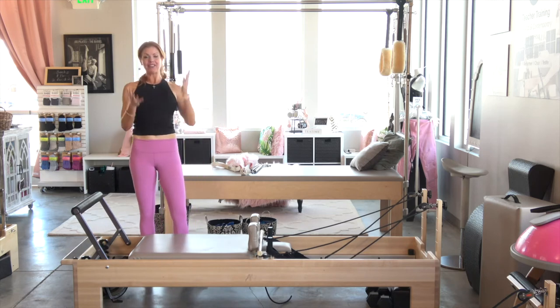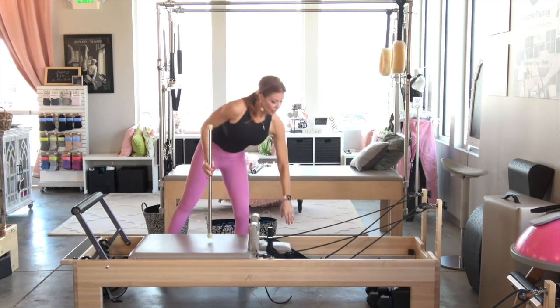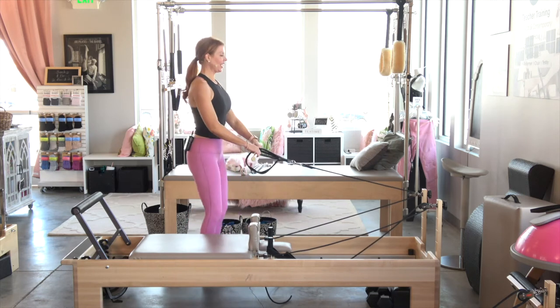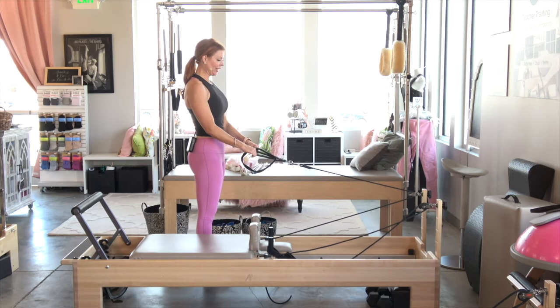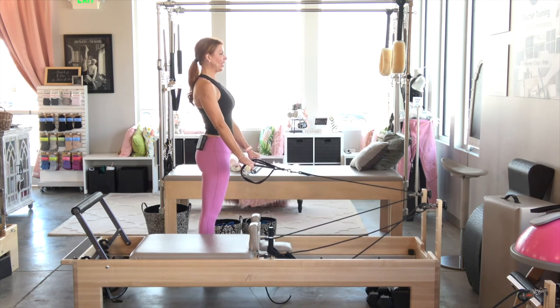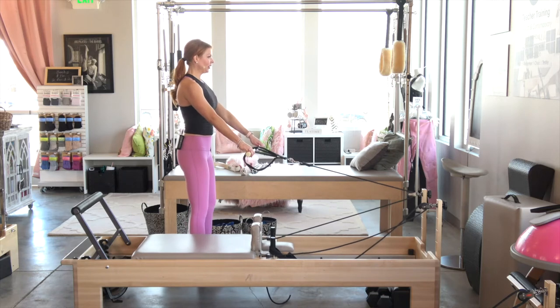We have to finish the arm work, so we're going to grab our baton again and bring it here like this. We're still on that same spring, which is really nice. I'm going to turn towards the back of my reformer. The short loop is in the center of my baton, hands are here. I'm arm's distance from the baton and my body is touching the reformer. I'm going to step away just a little bit.